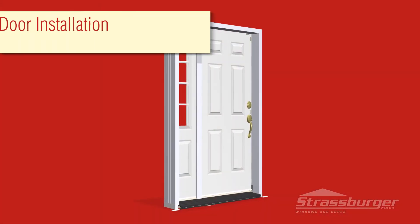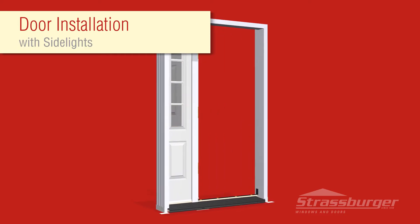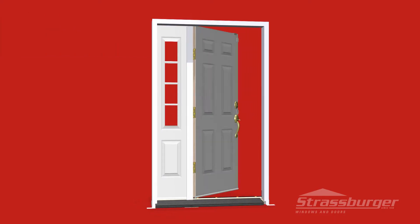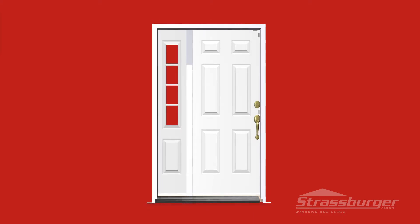Installing a new Strasburger door with side lights to ensure it operates flawlessly is easy when you follow these straightforward guidelines. Remember, service calls cost everyone, so doing it right the first time saves money and creates satisfied and new customers.